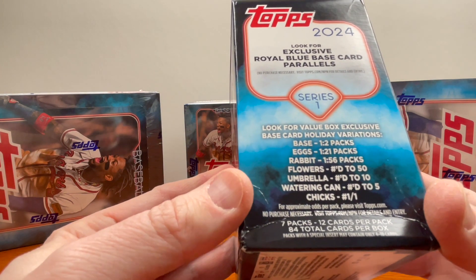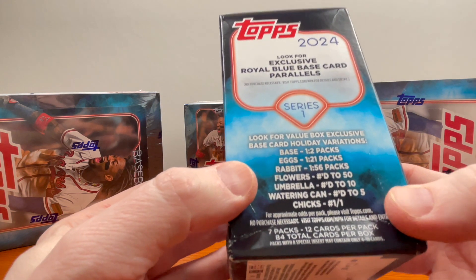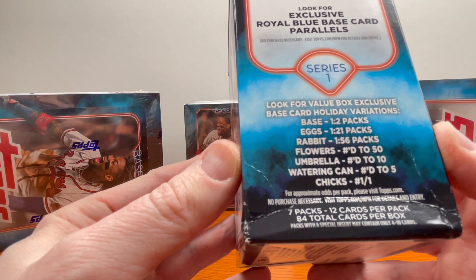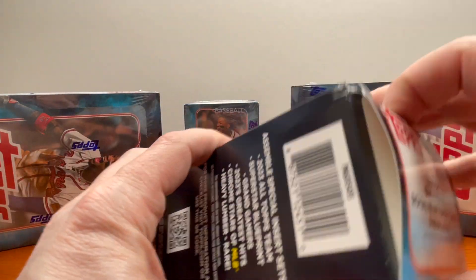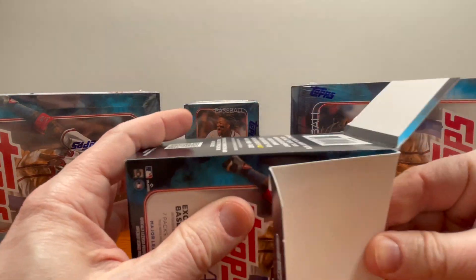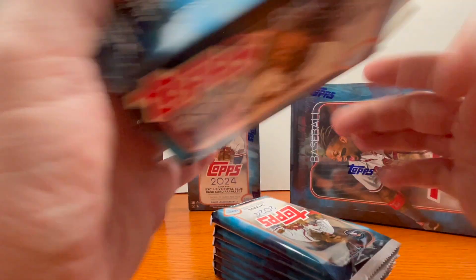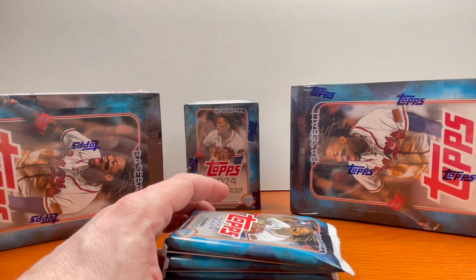You have base one-of-two packs, eggs, rabbits, flowers, umbrellas, a watering can, and a one-of-one chick. This box looks a little dinged up — hopefully the cards are all intact inside. You get a ton of parallels in a blaster: rainbow foils, royal blues, yellows, golds, purples, greens, orange, numbered to 199, numbered to 76 — there's just a ton of stuff you could get.